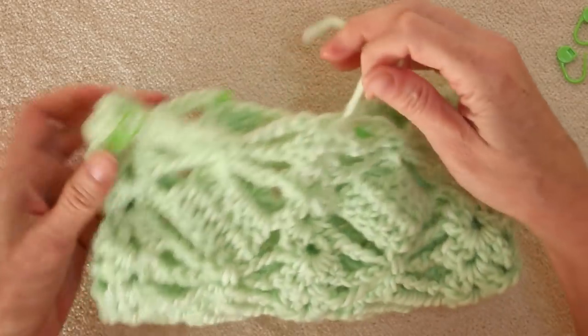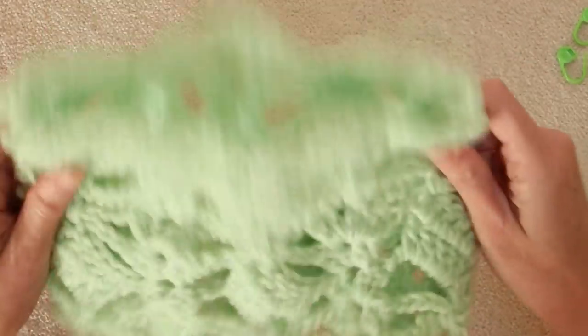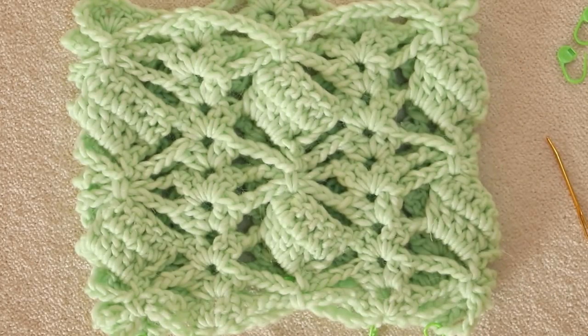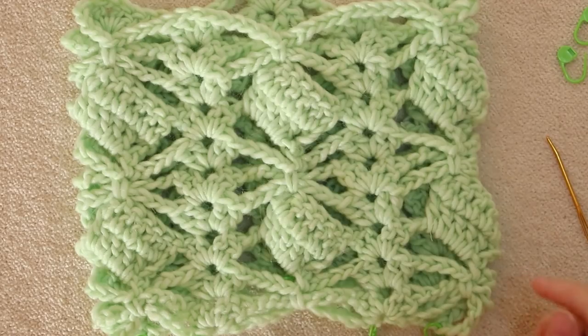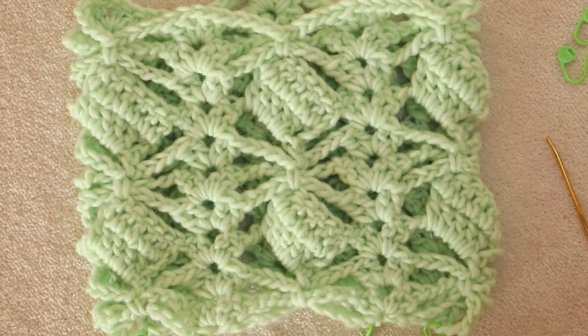Sew in the tail at the other end and remove your stitch markers. I hope you enjoyed this tutorial — if you did, don't forget to subscribe to the channel. We have crochet content every day of the week and would love to have you join our community. Thanks so much and see you in the next video — stay hooked!